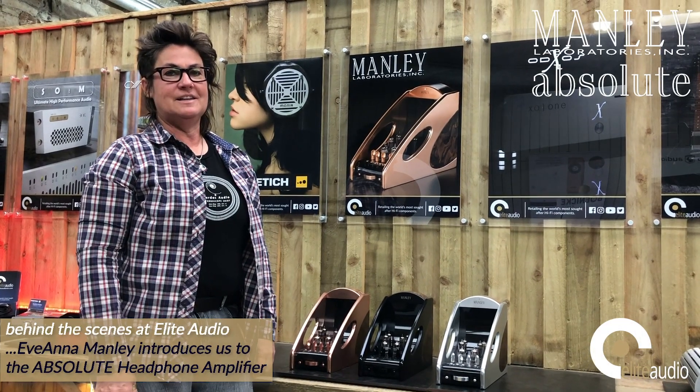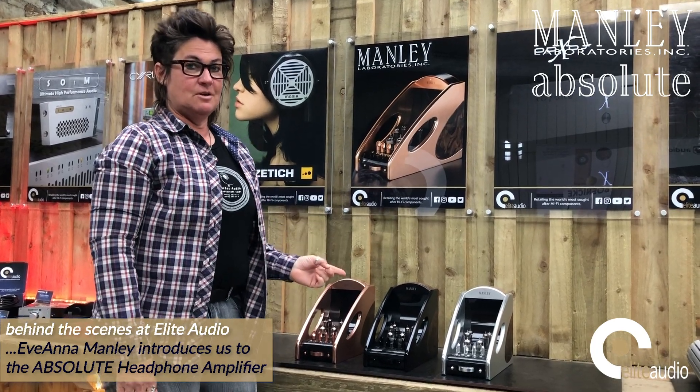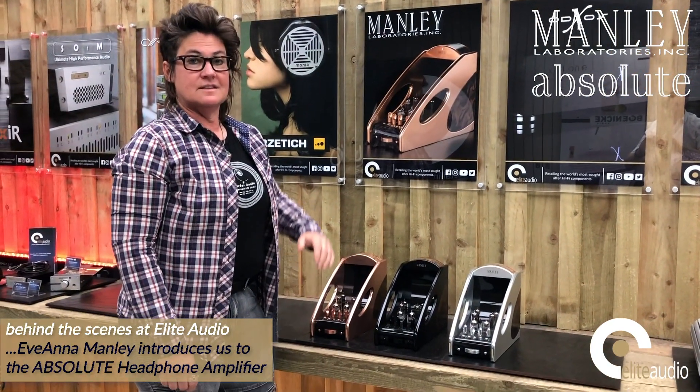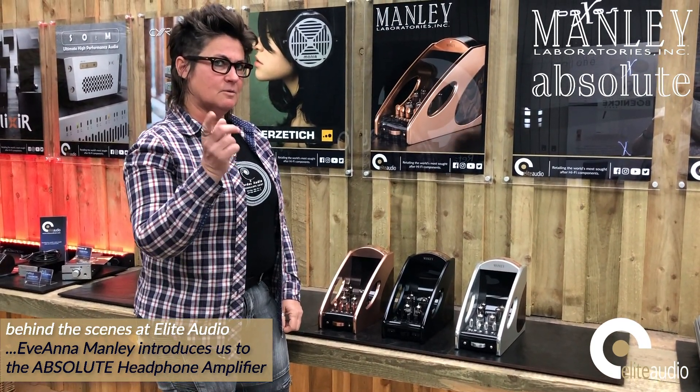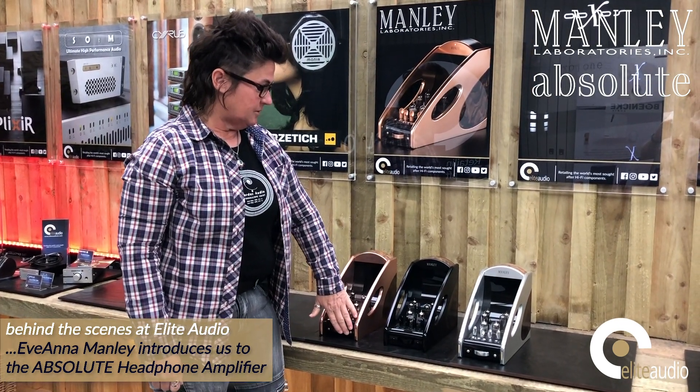Hello, I'm Evanna Manley here at Elite Audio in the UK today, and I'm going to show you what's going on with Manley headphone amplifiers. This is a dedicated headphone amplifier but amazingly it's also a preamplifier. It comes with a remote control for the volume which is on this wheel here.